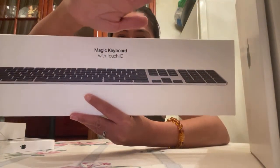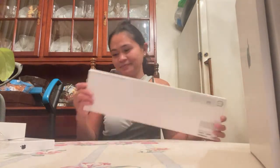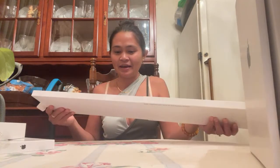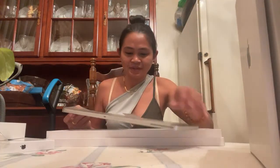All of them are 'magic' — we'll see if it is really magic. So the Magic Keyboard with Touch ID and numeric keyboard. It looks good in the box — we'll see what's inside. I'm exploring everything, figuring out how to open it. Oh, it's pretty! It also has a charger, meaning it needs to be charged. This is the keyboard.